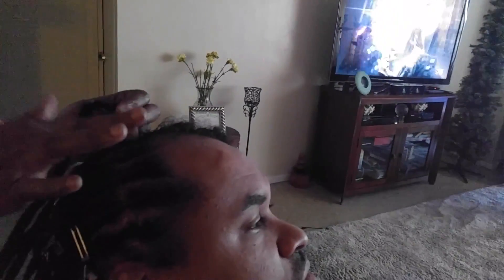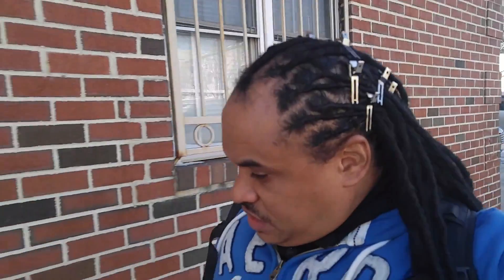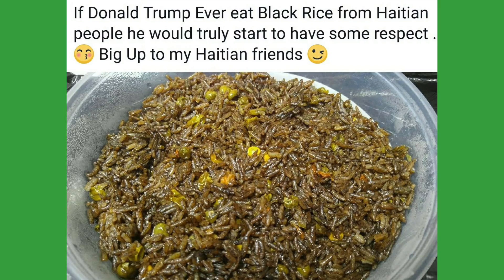Don't judge me for having pins in my hair — I just got my hair done. This is life, this is life for keeping hair neat. But anyway, I'm about to get inside. I get some good Haitian rice. Hopefully I can get black rice today. I made a post the other day about black rice. My co-worker makes a really badass black rice, so hopefully my friends have it here right now.